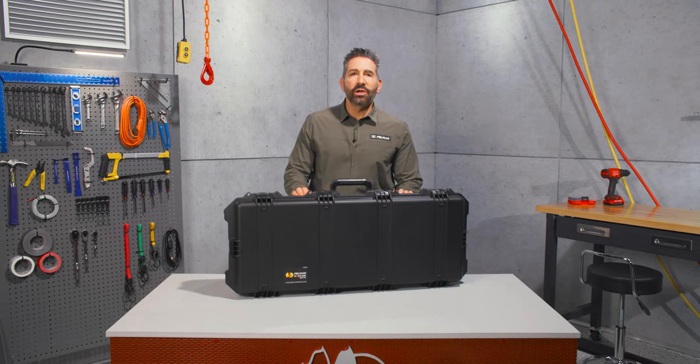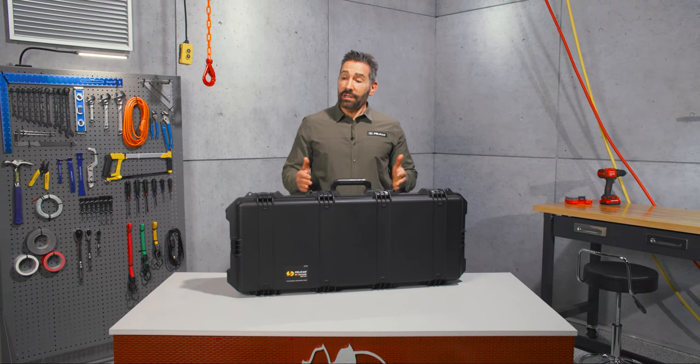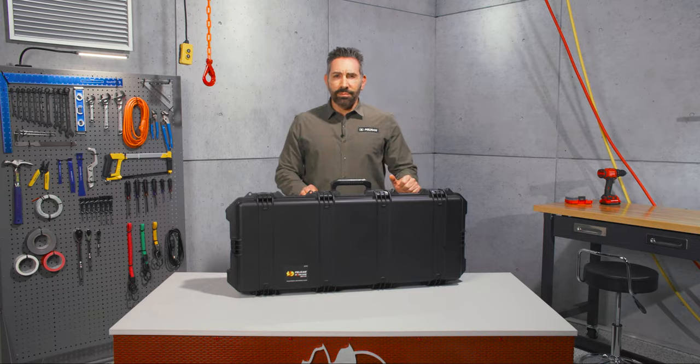The IM3100 — long on protection, long on features. Pelican has been building tough products since 1976, guaranteed for life and made in the USA.